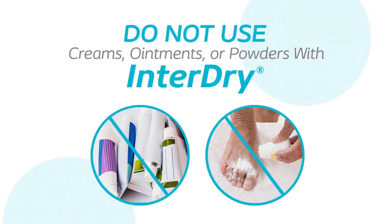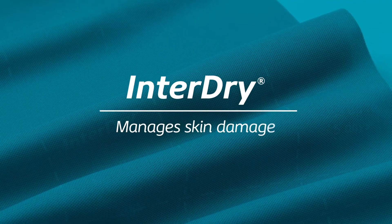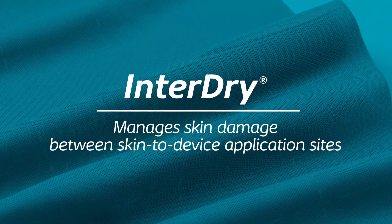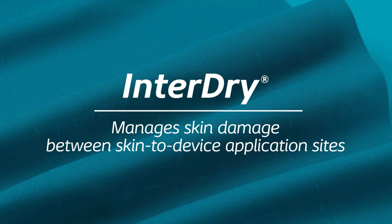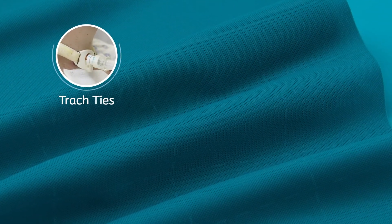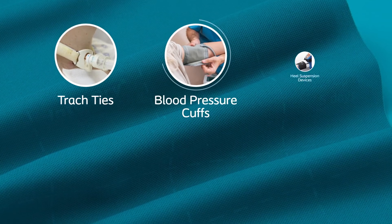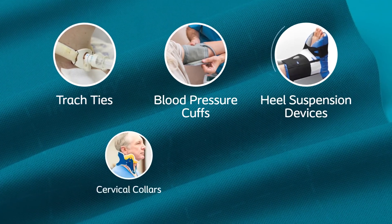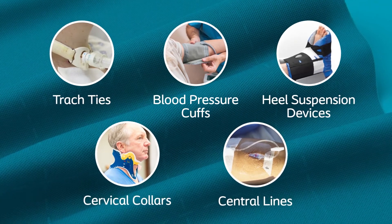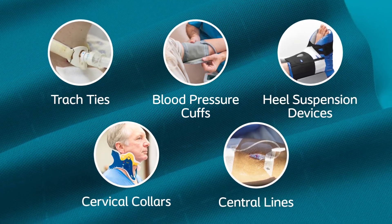In addition to skin-to-skin contact areas, InterDry is also indicated to manage skin damage between any skin-to-device application site where the skin is still intact. This may include, but is not limited to, trach ties, blood pressure cuffs, heel suspension devices, cervical collars, and central lines. InterDry should not be placed directly on an open wound.